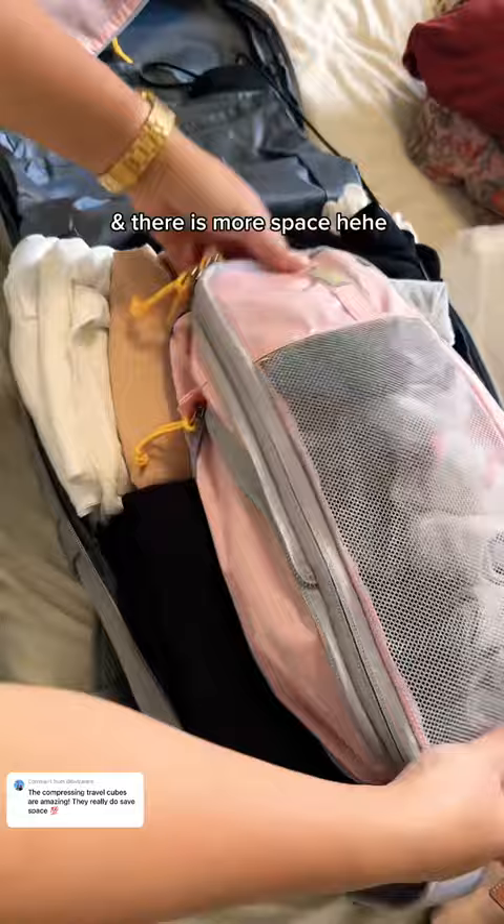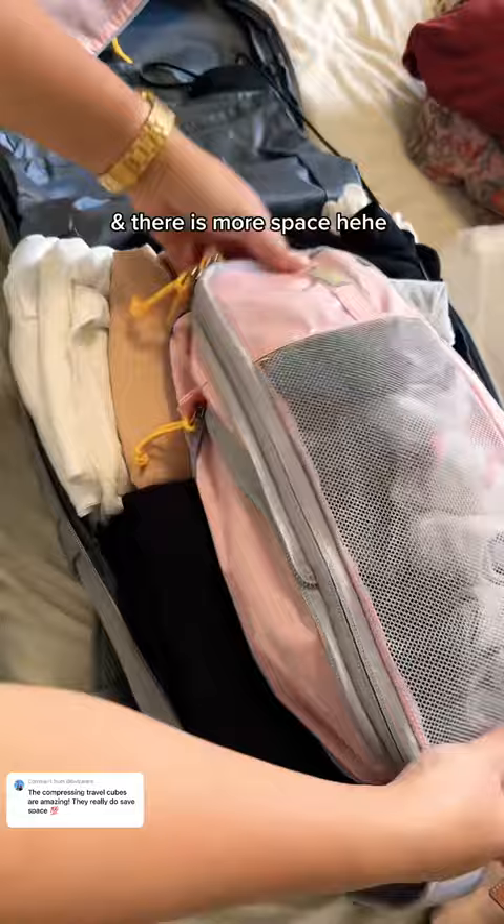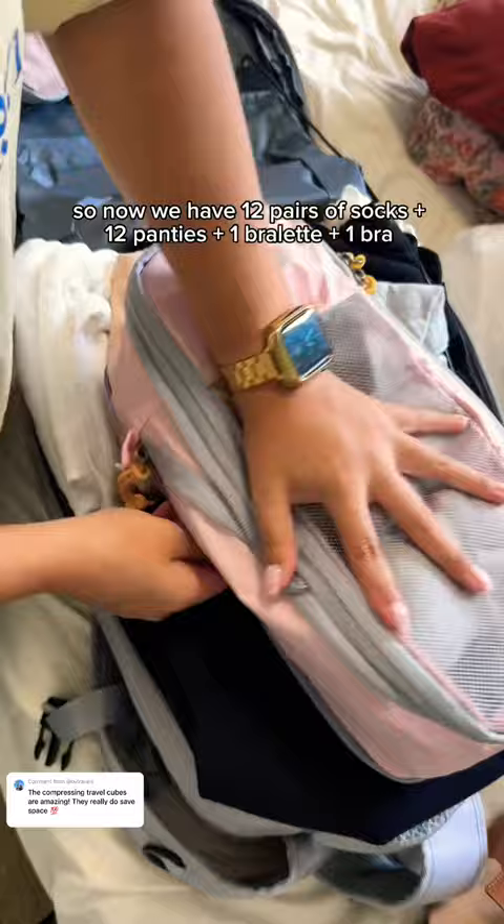Then I realize that there are two zippers and there is more space here. So now we have 12 pairs of socks plus 12 panties plus 1 bralette plus 1 bra. Zip zip here, and now the rest.